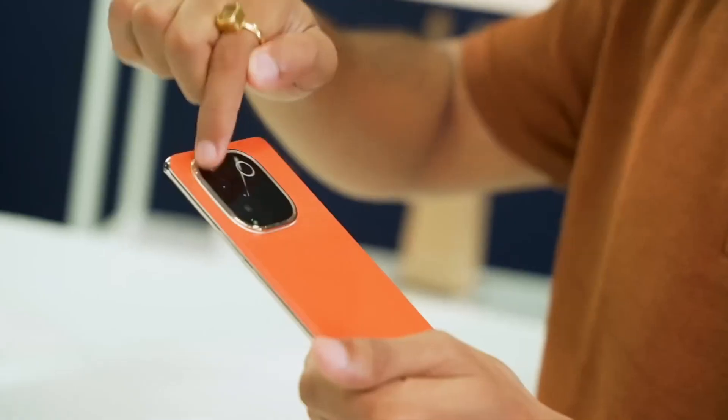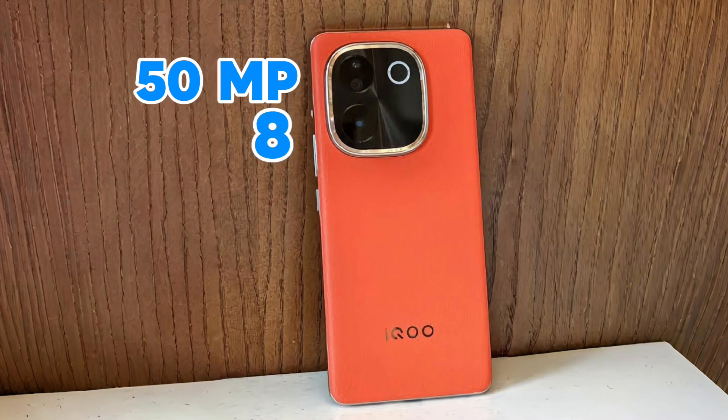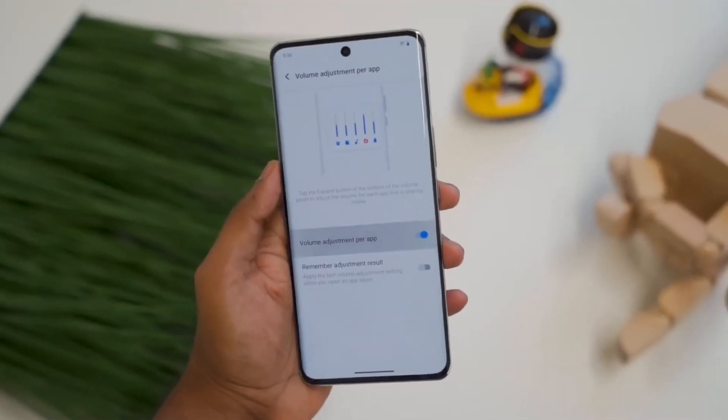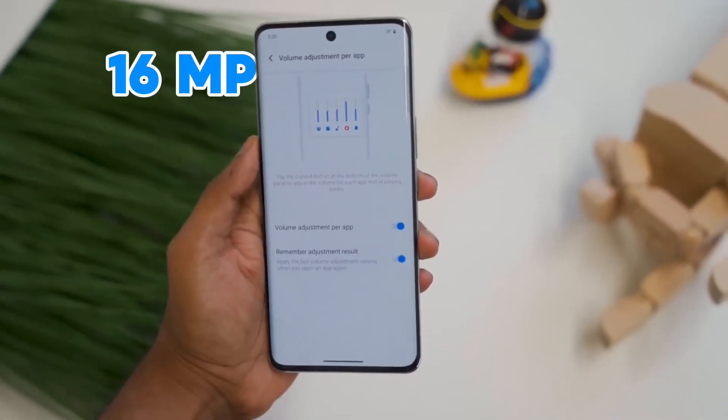Thirdly, talking about the camera — as mentioned, the rear panel of this smartphone has a dual camera setup. The first sensor is 64 megapixels and the second is 8 megapixels. At the rear camera section you will also find OIS, meaning Optical Image Stabilization. On the front panel there is a 16 megapixel wide sensor. With the rear camera you can record video in 4K resolution, but the front sensor does not support 4K.